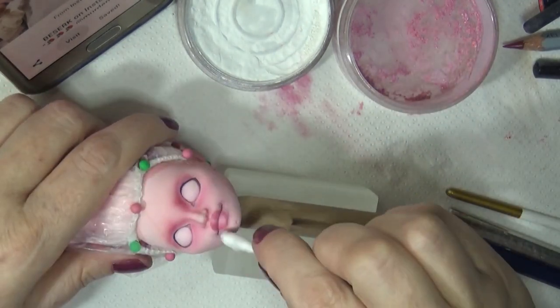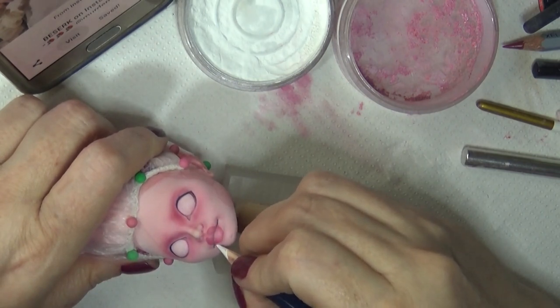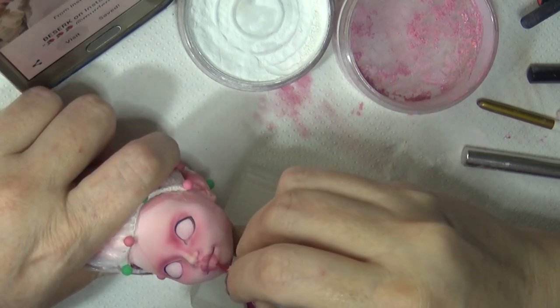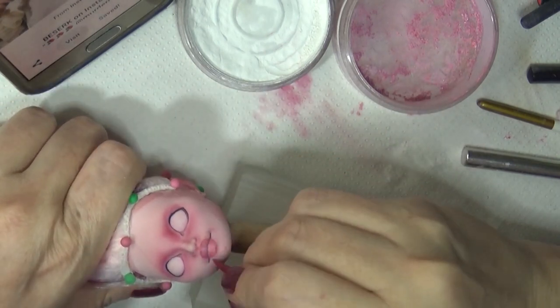I like to go in with an exacto knife if I have a small line that I need to erase. Rather than erase everything around it as well as the line, it's sometimes easier to just go in and lift it with an exacto knife.